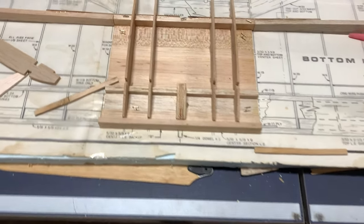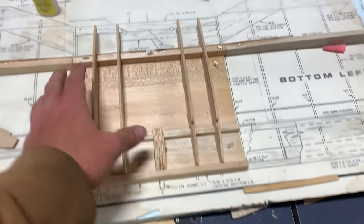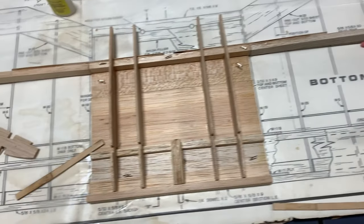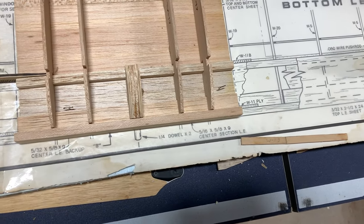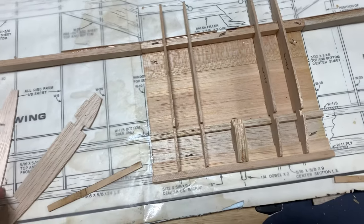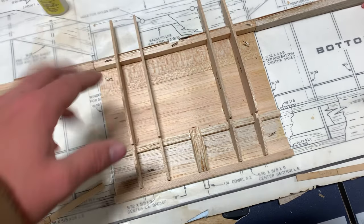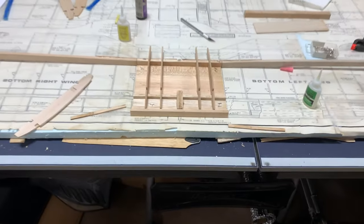We've got the center section pretty much assembled now. I've got the wing dowel holder in place along with the rest of the ribs. Next thing we're going to do is install these braces for the front spars for the left and right wing. As you can see, they have the dihedral angle in them and they just slide in and butt against the back just like this. Then we're going to throw these two ribs on — these are slightly different so it can contour to the shape of the wing. Then I think this thing is ready to de-pin.